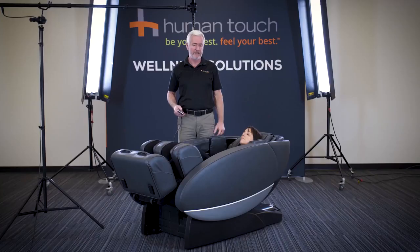So there you have the Novo XT2 — the unibody design, our smart 3D system, multi-dimensional massage system. It's the most comprehensive massage chair that you can place in your home today.